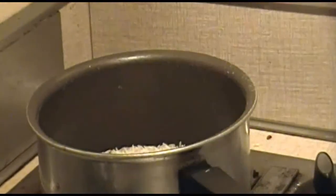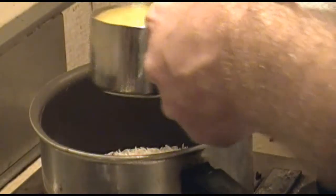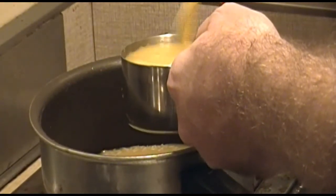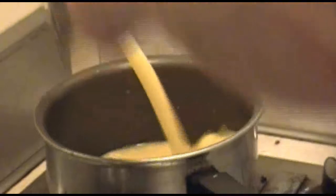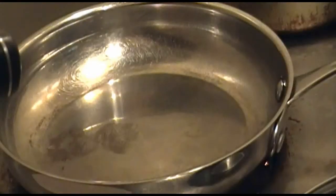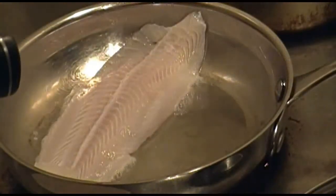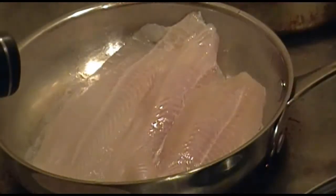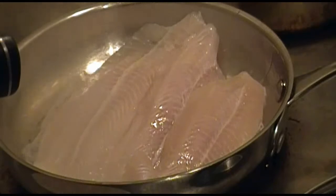Now we'll start with one cup of jasmine rice and two cups of chicken broth. Turn this on high until it begins to boil, and then cover it and reduce the heat to simmer. It'll simmer about five to seven minutes. Now add your fish fillets directly to the pan on medium heat, and add your chicken stock to cover — about two cups roughly.